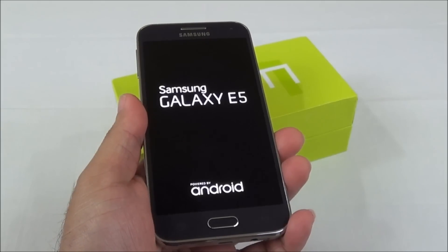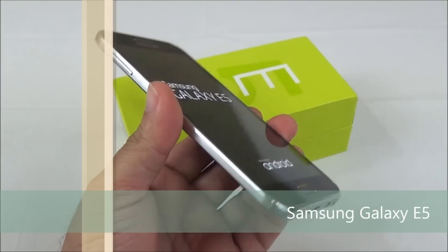Hello everyone, I'm Gogi from Gogi.in and you're watching the review of Samsung Galaxy E5.